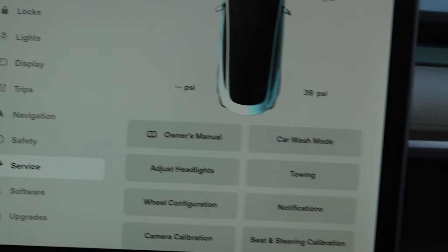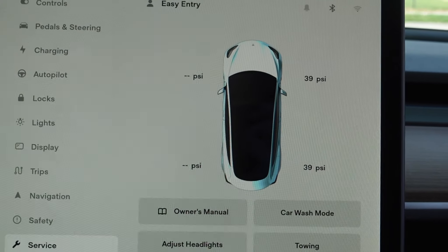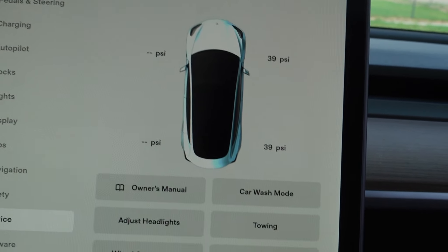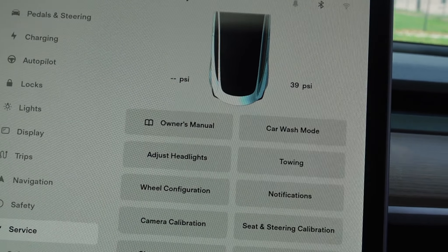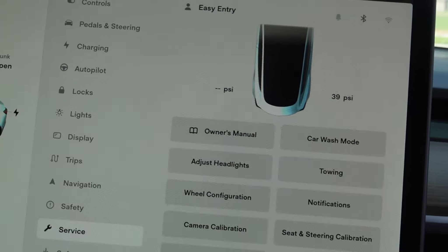Service — it'll show tire pressure. Right now it's not really registering because I'm not driving anywhere — I'm sitting in my driveway. You get the owner's manual, quite a few little things in here. And seat and steering calibration, that comes under the profile.